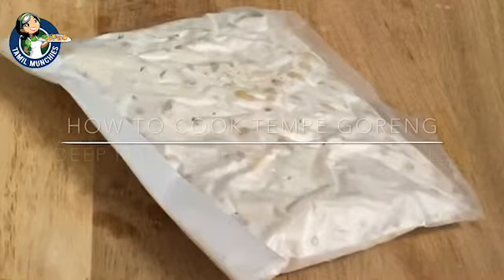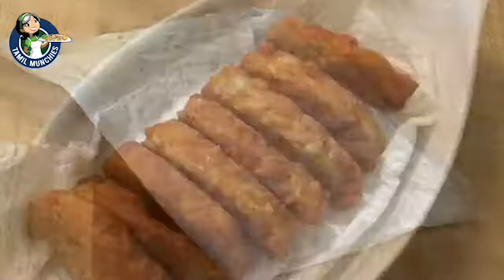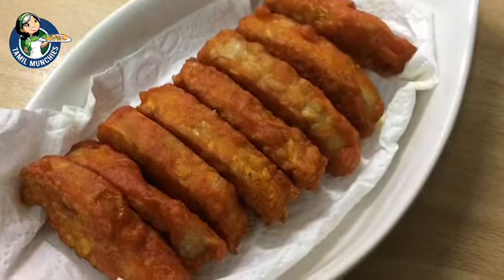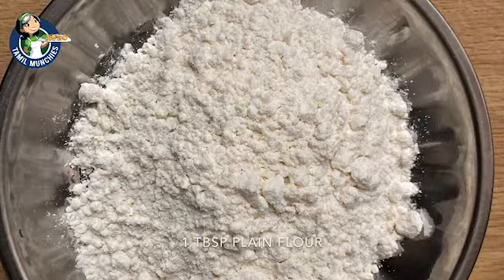Welcome everyone. Welcome back to our channel. We are going to share a simple recipe. I will tell you how to cook. This recipe will be a simple recipe.